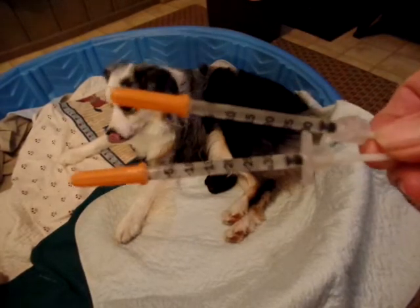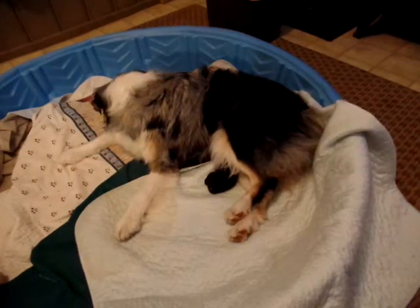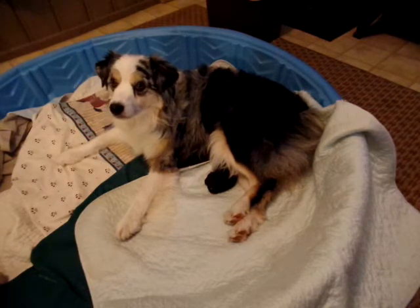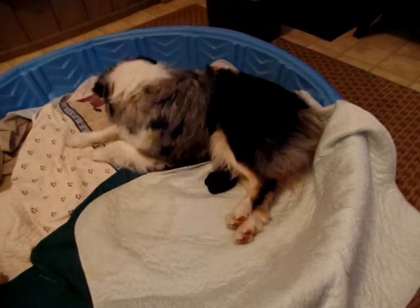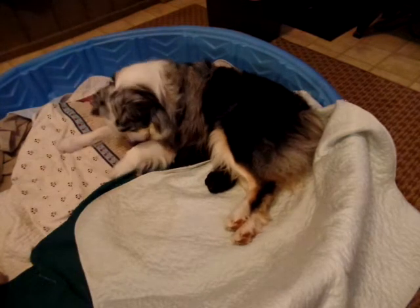Usually they'll look like this — fully loaded in a syringe. You must keep them in the dark and in the refrigerator, so I wrap them in a paper towel and keep them in the fridge. Oxytocin is for if her whelping stalls and she needs help to keep going — it will improve the quality of the contractions and make them harder.